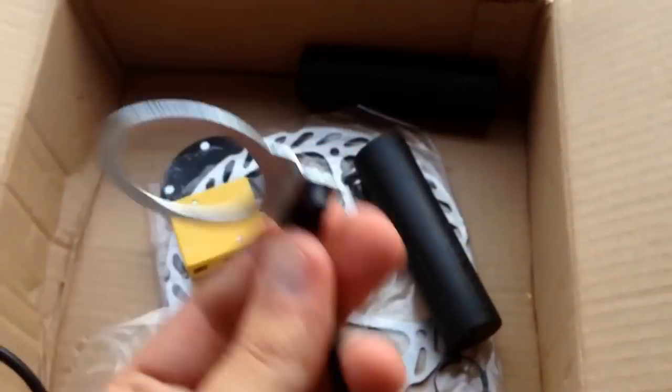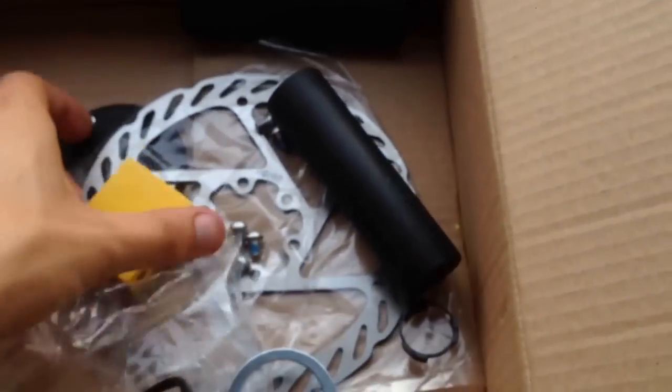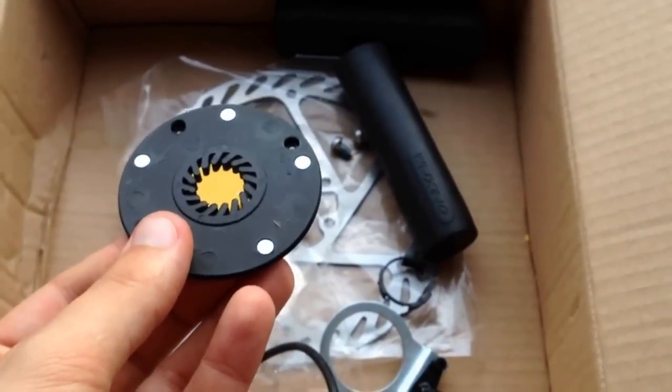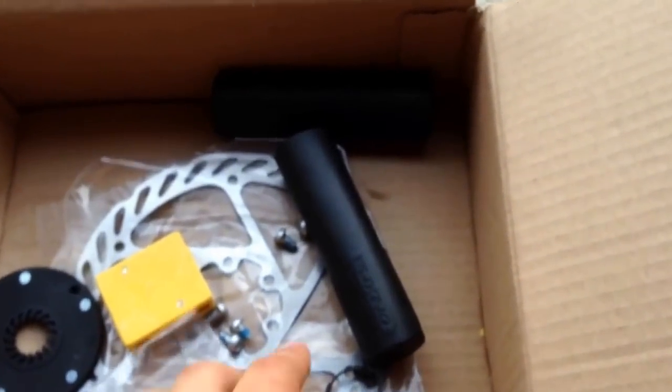And then if you really want, you can use this thing here, which is the pedal sensor - sorry, the bottom bracket sensor. That connects through this thing, you put it around the cranks, in case you want to do the pedal assist mode. But most people with this sort of power don't bother with that.